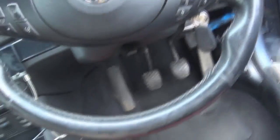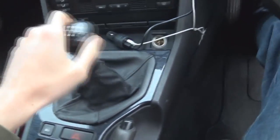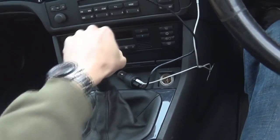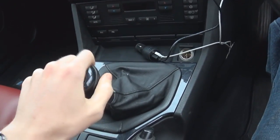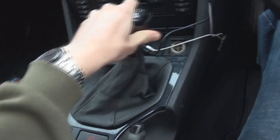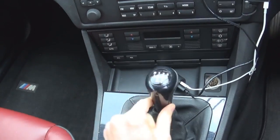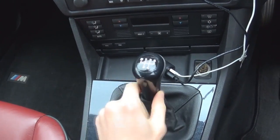It's not the nicest gearbox shifter in the world, and you can kind of hear when I'm shifting that it's quite notchy. When it's in gear it does move about — I'd say about an inch of slop there — which isn't very nice.